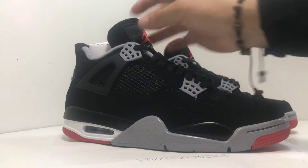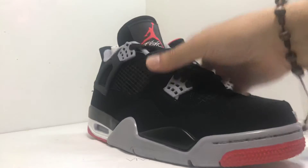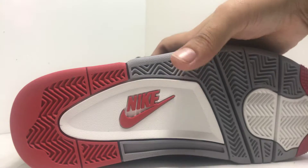Black shoe laces, Jordan's logo on the tongue — it is red here. You can see there at the bottom, which is beautiful, with the Nike logo in the middle, which is pretty nice. All clean with the gray, red, and white.